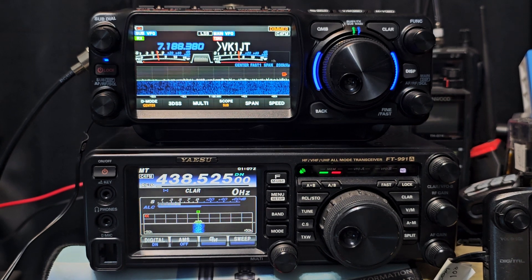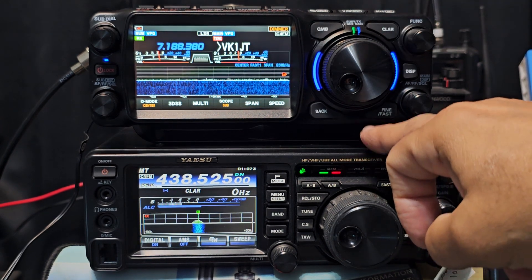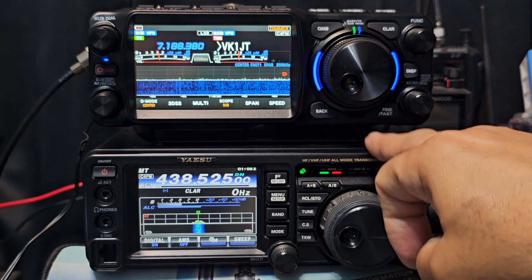A lot of people are saying, what's the main difference? What's the difference in the cost? Is it worth the extra money? So, £2,069 for the Optima version and £1,300 for the 991A, but it does have a built-in antenna tuner.